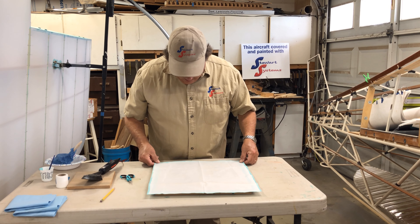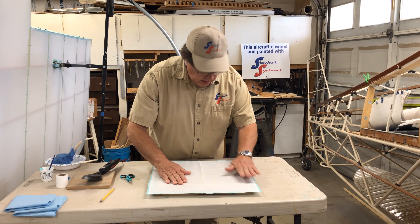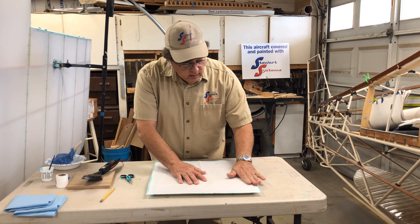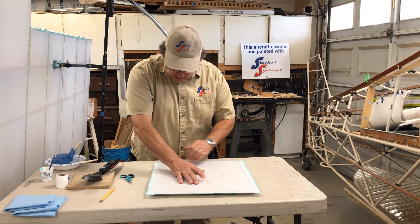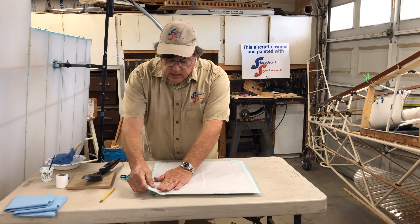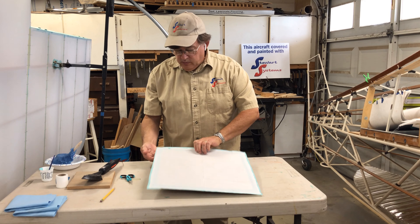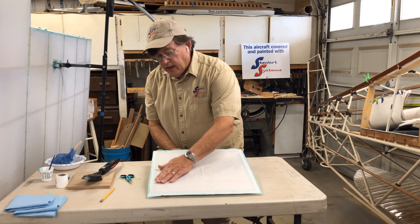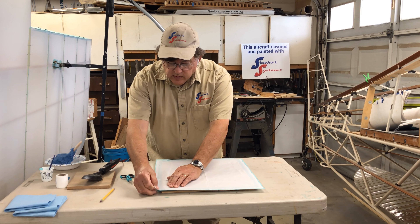I'm just going to move the fabric so it's nice and even, then initially tack it by rubbing with my finger along that glue line. Just rubbing with my finger is going to tack that onto the surface pretty readily — this may depend on temperature and humidity, but most times I get nice adherence with just finger pressure. I'm applying pressure with my thumb and fingers, and any place I have a wrinkle I just lift it up and pull it away. I'm not using any heat yet — get the wrinkles out and the fabric as flat as possible before working with heat.